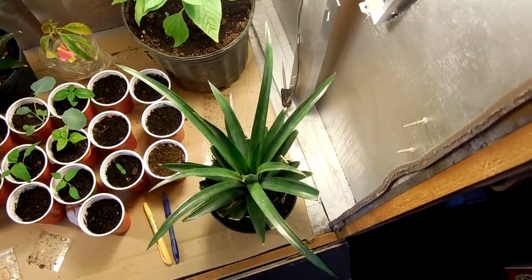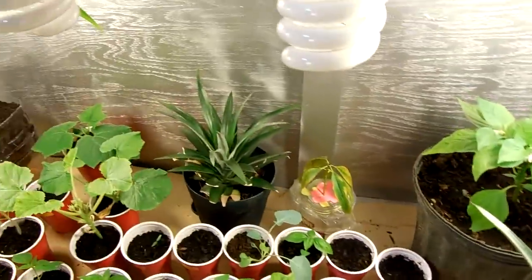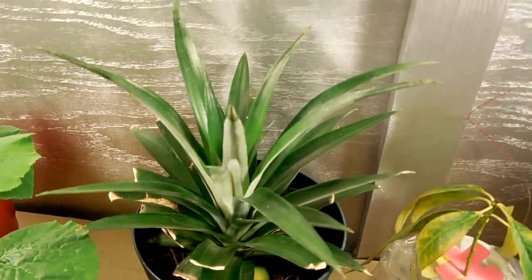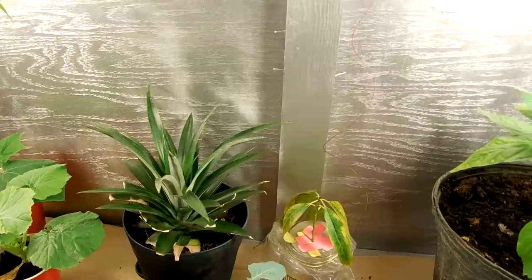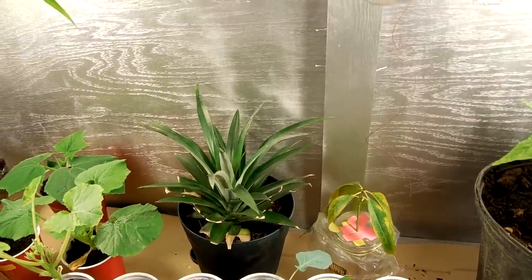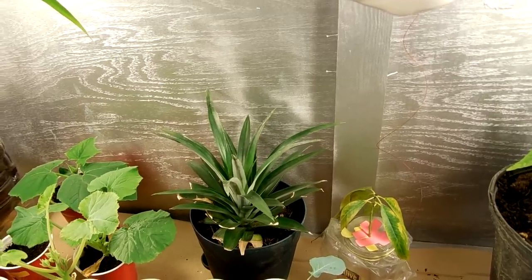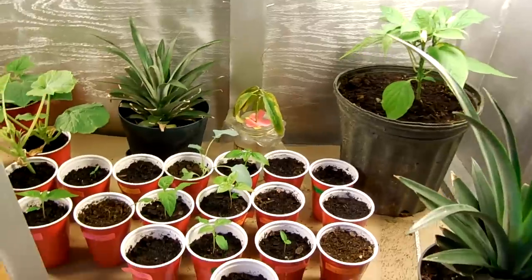This one seems to put out a lot of leaves but doesn't grow as fast. They both love the heat — they really can't complain. This box stays around 85 to 90 degrees. I saw it said 90 a couple days ago so I opened it up, but everything seems to like it.